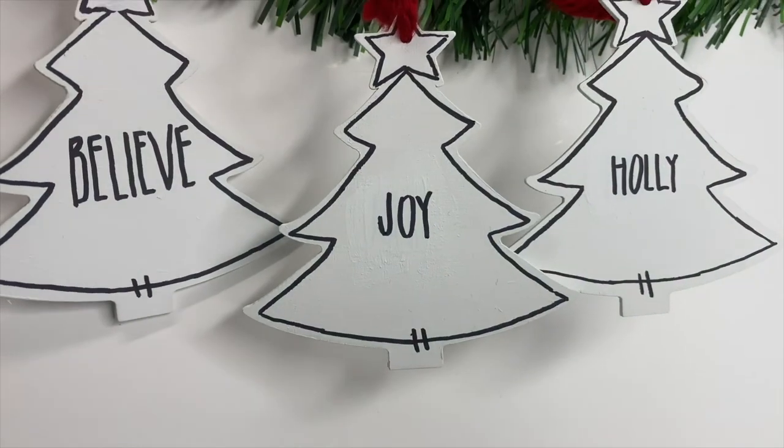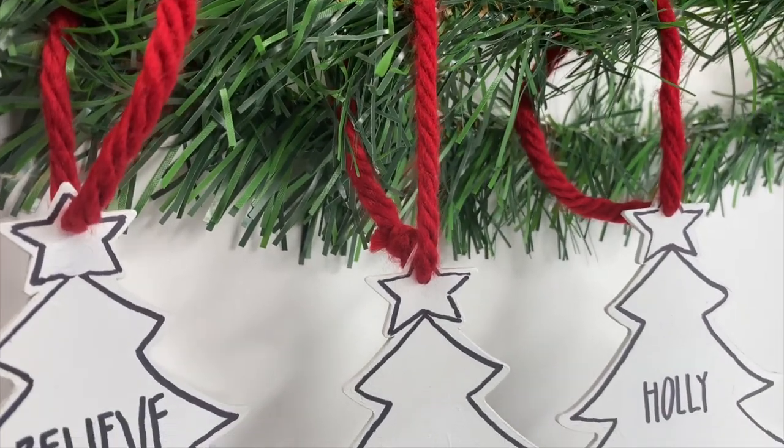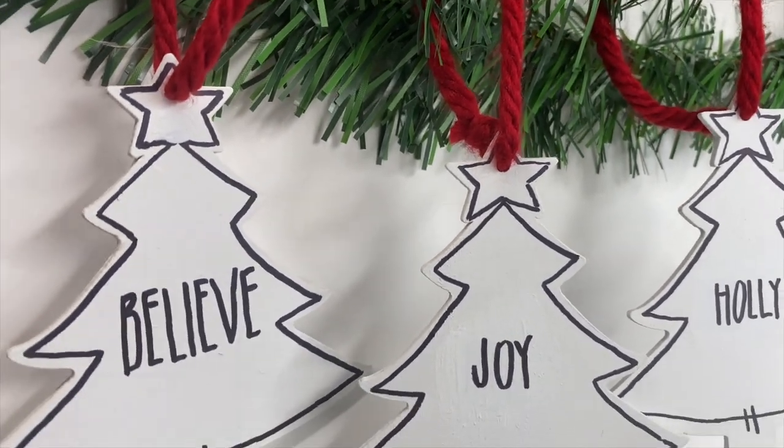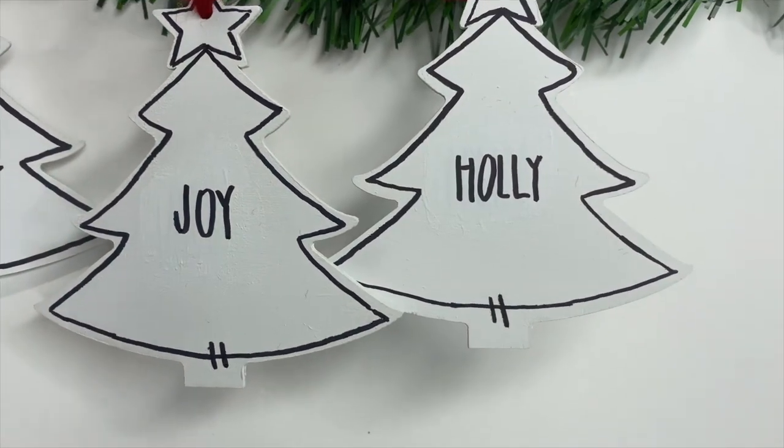And this is how the Christmas tree ornaments turned out. Again, I would do this next time with some stain and some white chalk paint — I think those two colors would contrast really well. But I do love the way that these turned out.